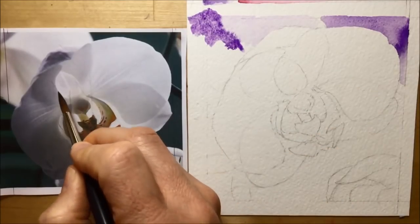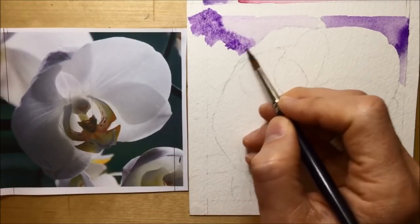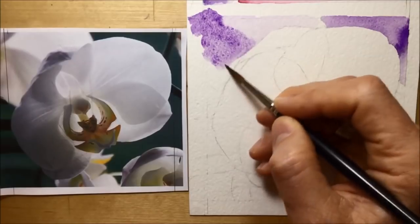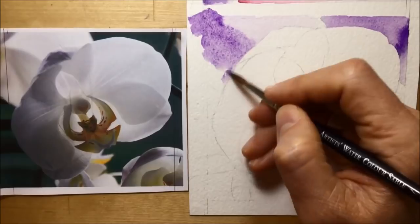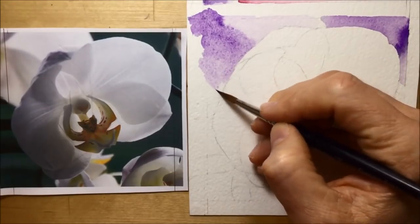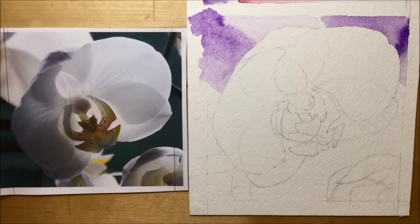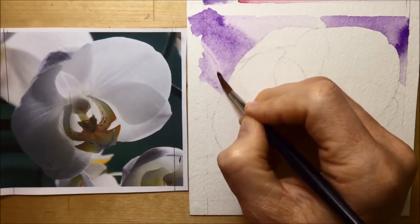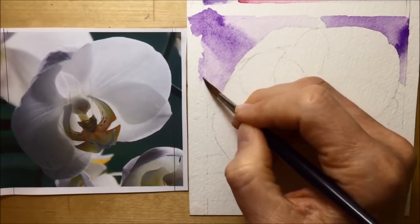I'm using guidelines from the drawing to make sure I get those shadowy areas in the right spot, but letting it flood into each other — very fuzzy and diffuse in the background, which will hopefully make the flower really stand out when I do it, because I'm going to go for really crisp edges. I've got a bit too much paint that I think is too dark, so I go in with a dry brush — dabbed on tissue paper to get it as dry as possible — and sweep it around to lift some of that color.